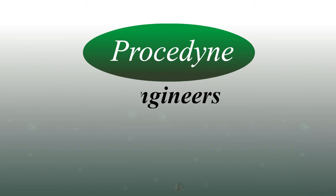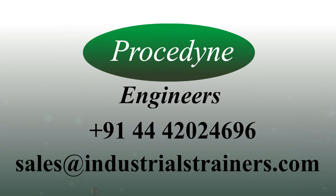If you have any questions about how the Prosodyne automatic self-cleaning strainer can work for you, please contact our sales team at sales@industrialstrainers.com. Thank you for listening.